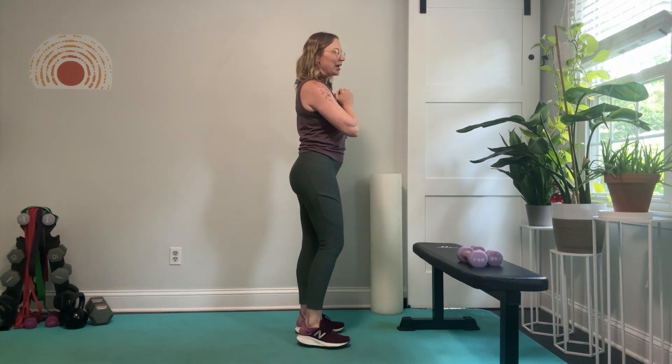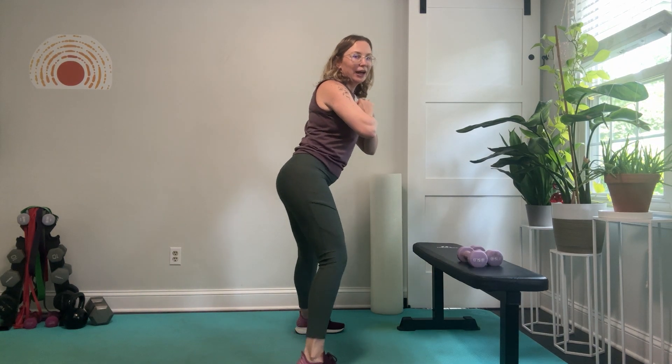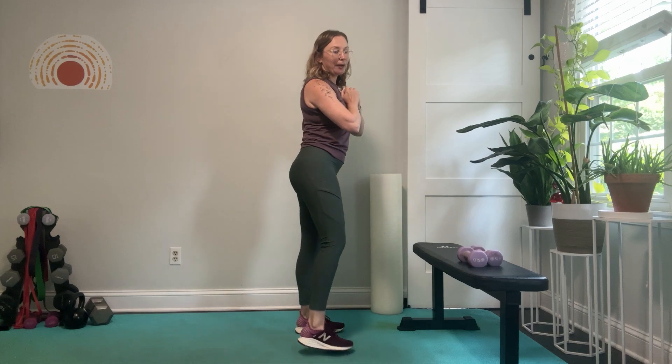I'll demo one time to the side — out here and up, out here and up. So you can see I get that little bit of hinge in my hips, and that takes the pressure off of my knees going straight down onto my knees. Give it a try and let me know how you feel.